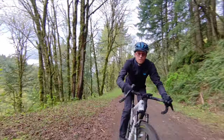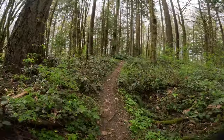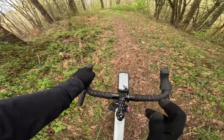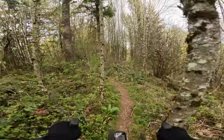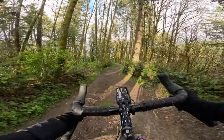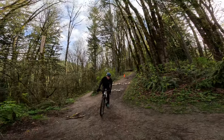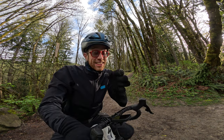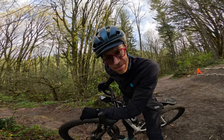Climbing actually feels fine. This thing takes care of business on the descents, but I am noticing that in the tight singletrack it's a little saucy — turning is not as responsive as I would like it to be.